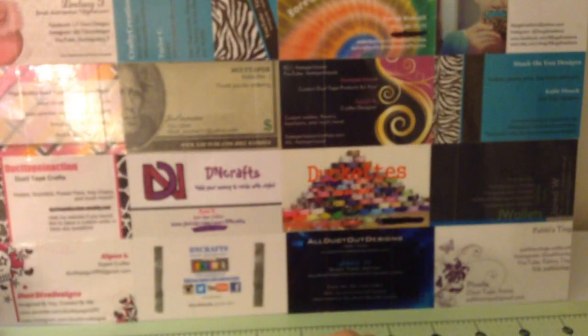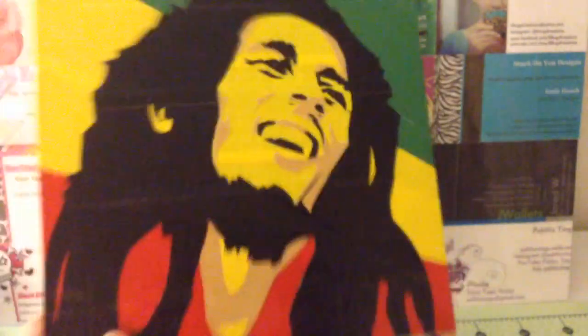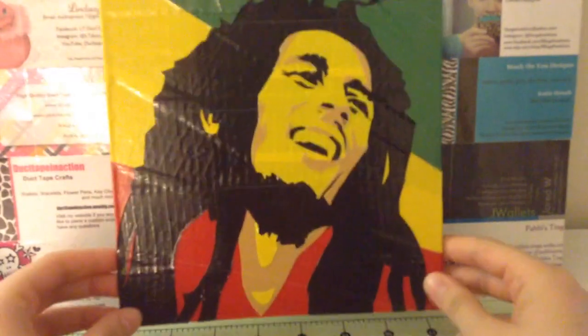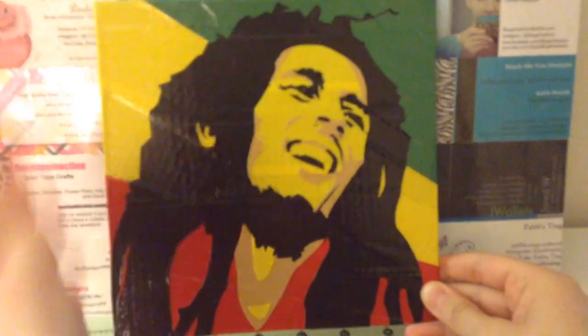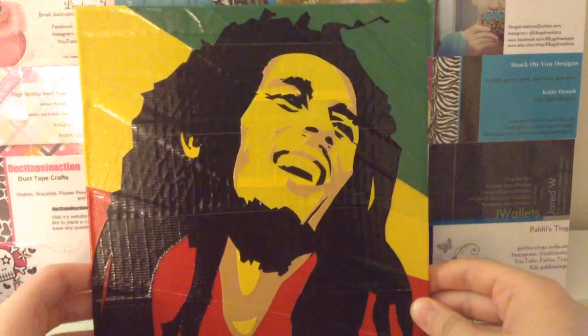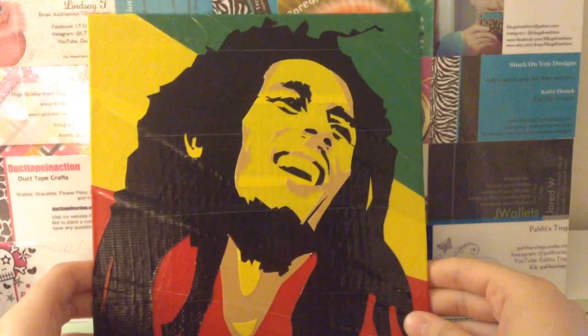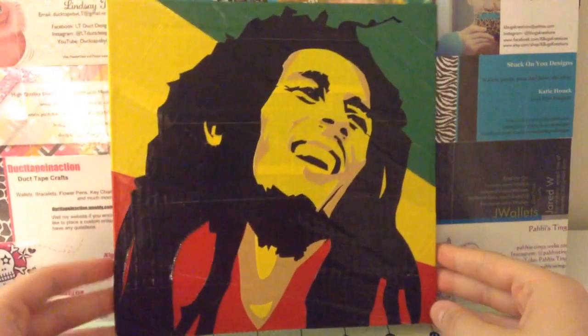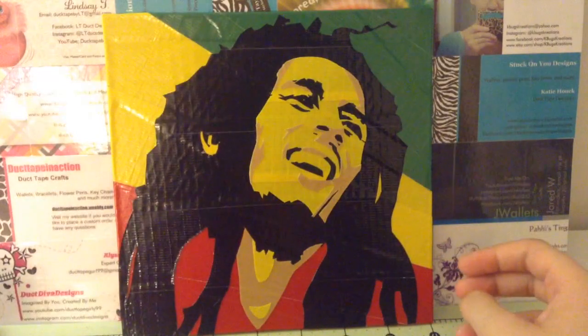That is all the wallets I have, but I have this really awesome painting that I think you guys will like. It is a Bob Marley duct tape painting for my friend Andrew and I think it turned out really awesome. It took me a while and it was hard, but I think it turned out really nice and it kind of looks like the picture - it really looks like the picture. Let me know what you think.